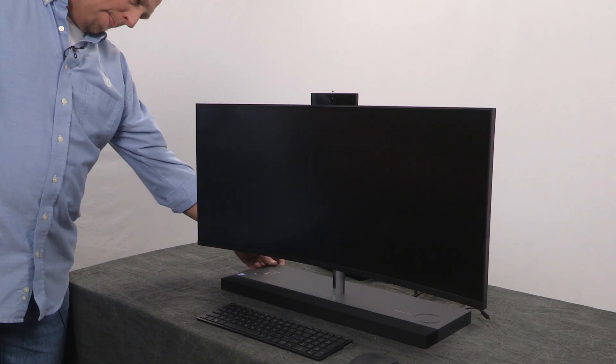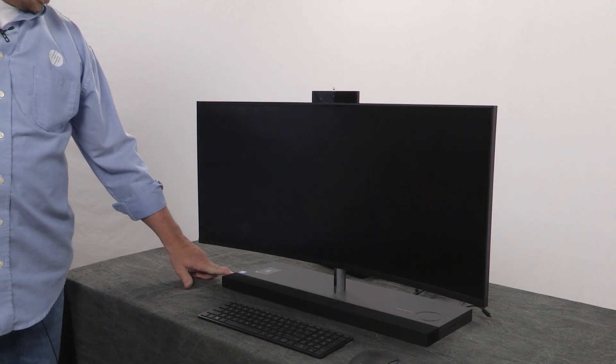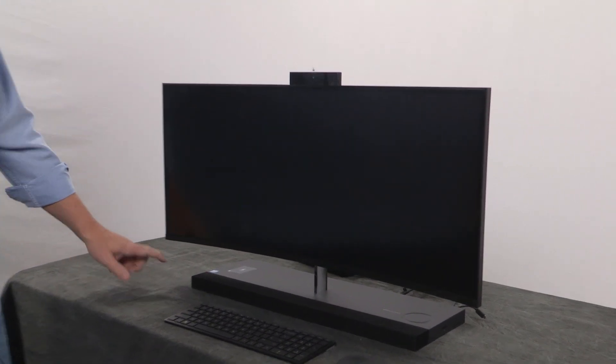Power on. The power button is in the back. There's a little LED right over here that was blinking to show that it's on. And this is a speaker.